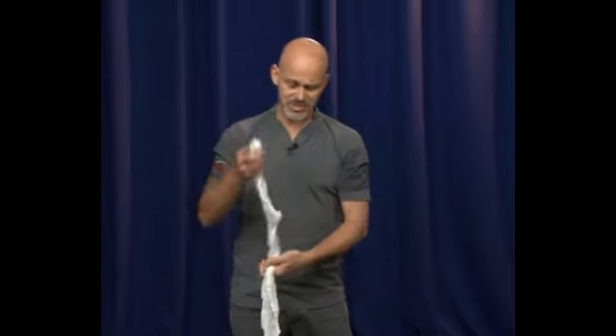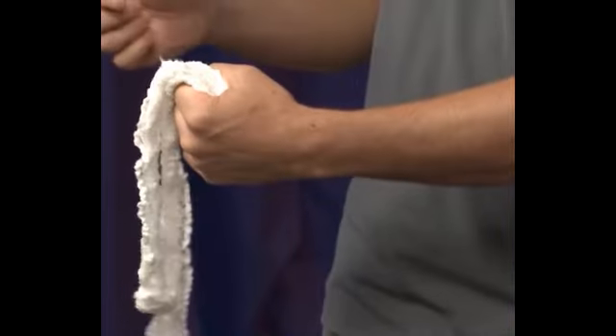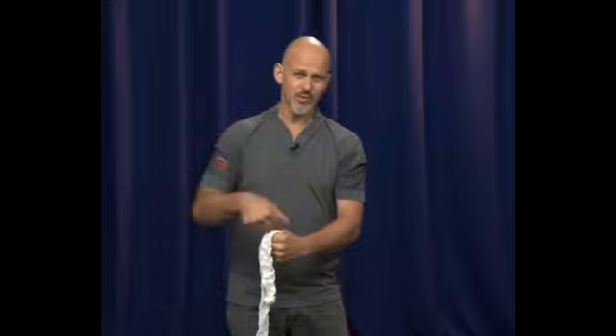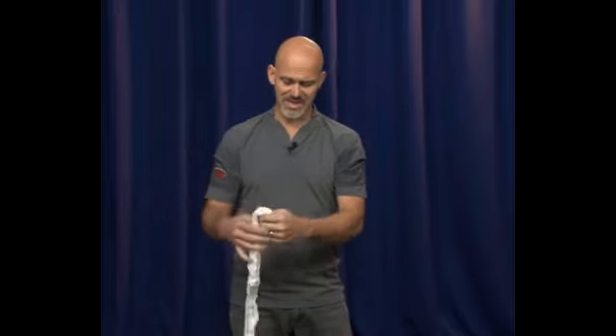Packing a wound doesn't just mean simply covering up the top and hoping that's good enough, maybe wrapping around or putting a bandage over it. We really want to stuff as much material as we can into the wound to create that clot, to create the area for the blood to stop coming out of the body, stay in, and push against all of those torn and open vessels on the inside of the wound.